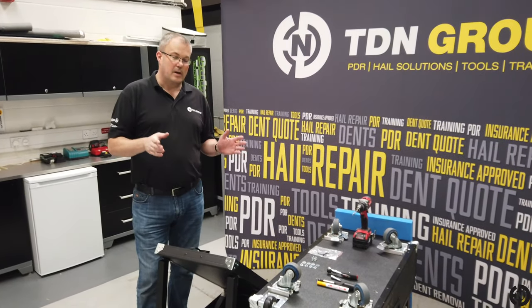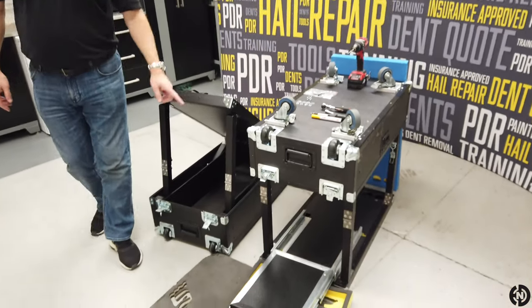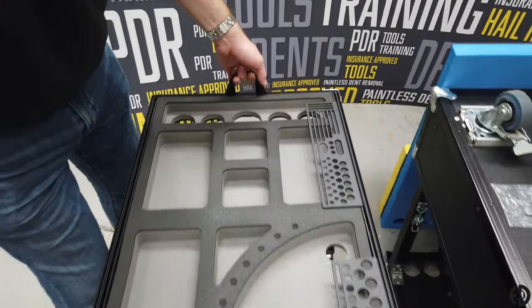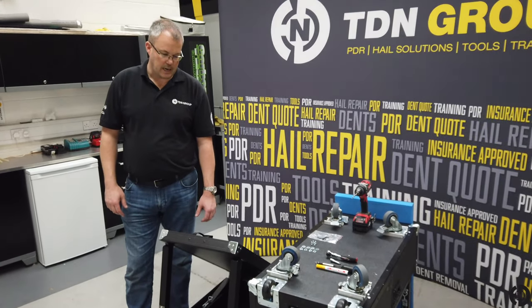First things first, the drawer is limited to the small cart only. Reason being, on the larger carts you have these holes either end — these ones here — and you have them at this end as well.